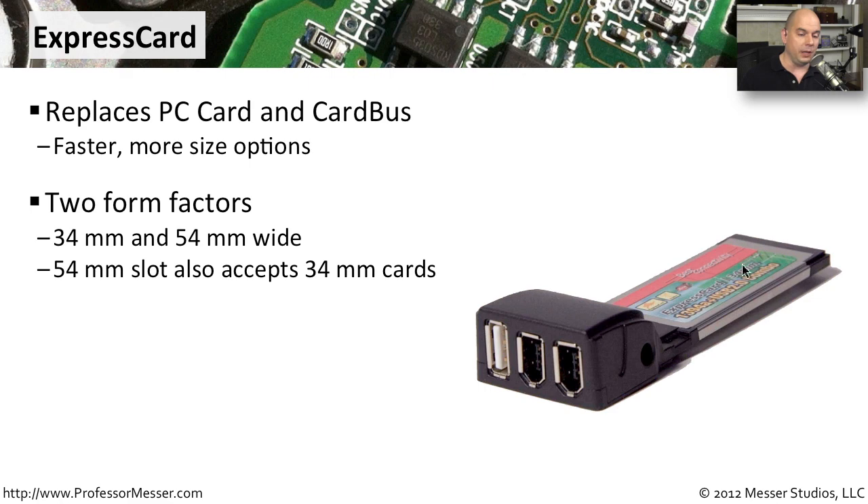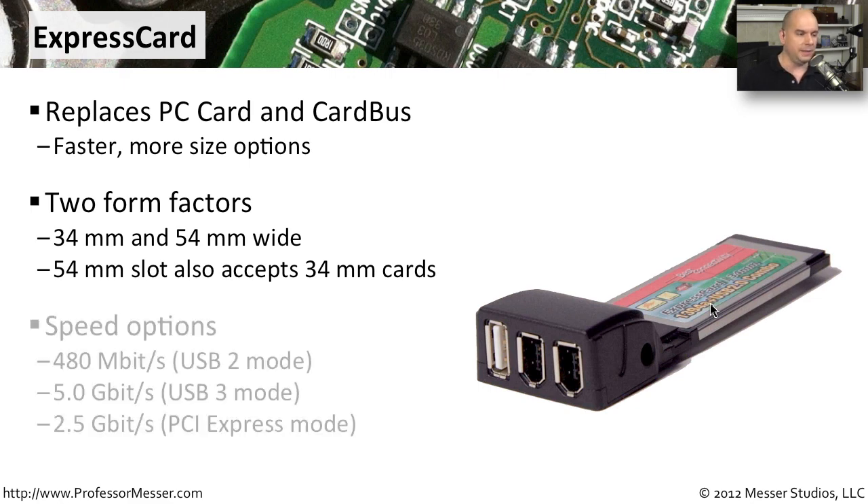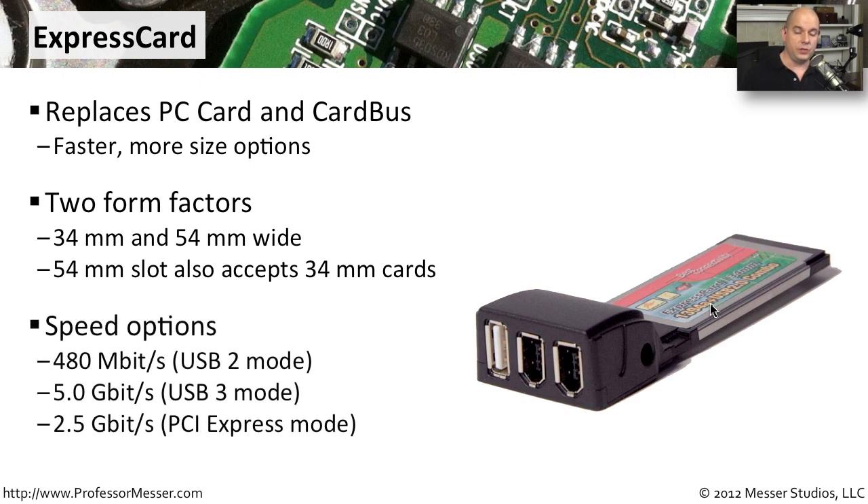The 34 millimeter card will also fit into the 54 millimeter slot, so you can still use those even if the slot is a little bit bigger on that ExpressCard interface. There were also different speed options with ExpressCard interfaces, correlated to the different modes available. For instance, a USB Mode 2 allows for speeds up to 480 megabits per second, a USB Mode 3 allows for 5 gigabits per second, and if it is a PCI Express mode, it allowed for throughputs up to 2.5 gigabits per second.